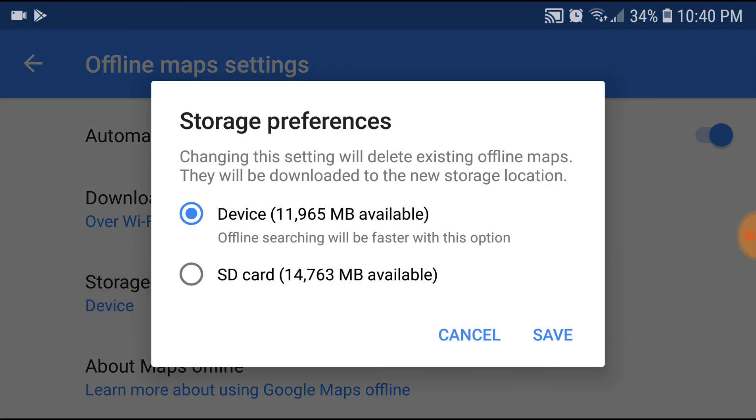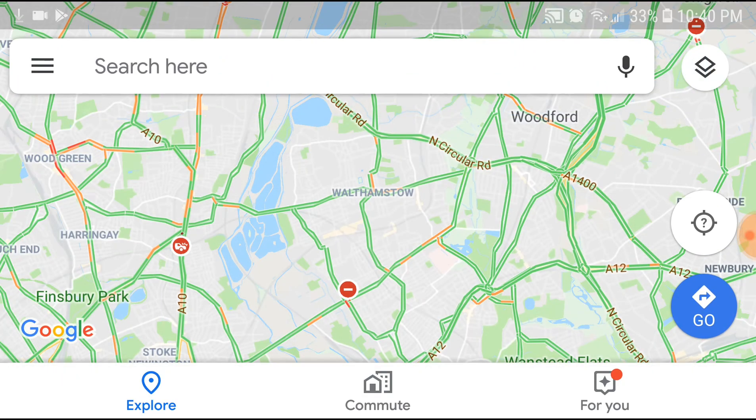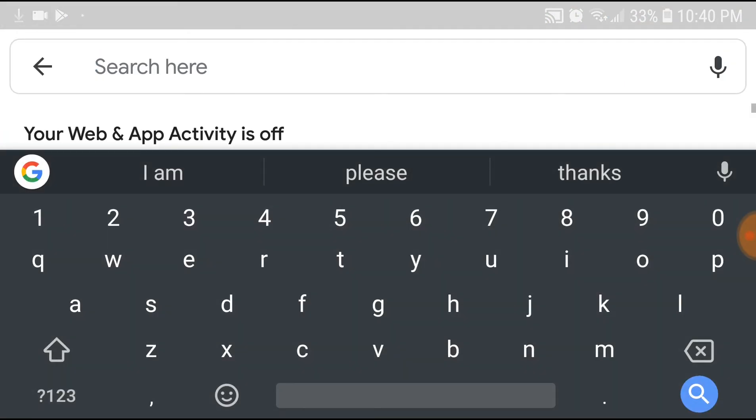Now I have two options: I can save my Google Maps to my device, or I can save Google Maps to SD card. So I'm going to choose SD card and save it. After that, any maps I save will be saved to the SD card of my device.